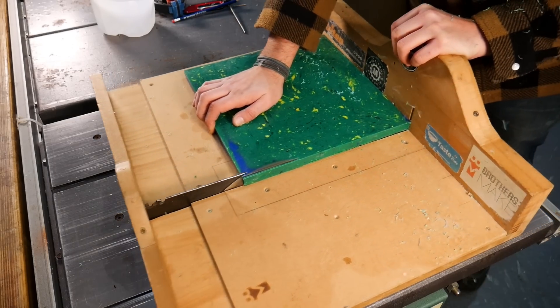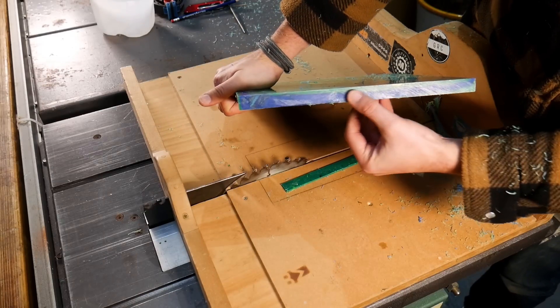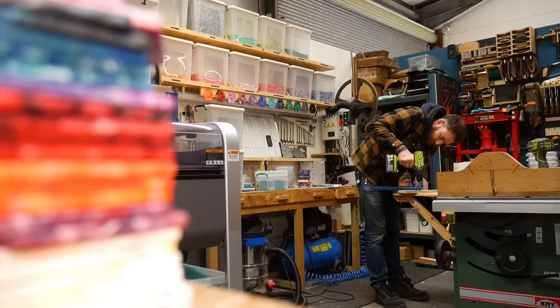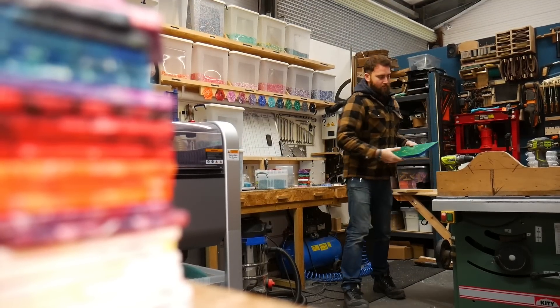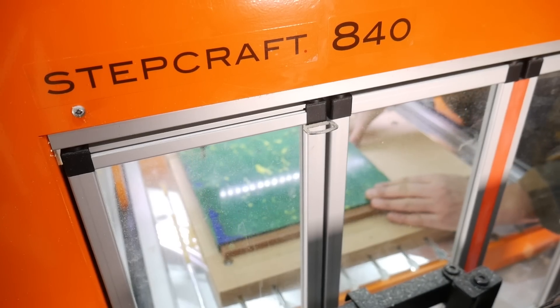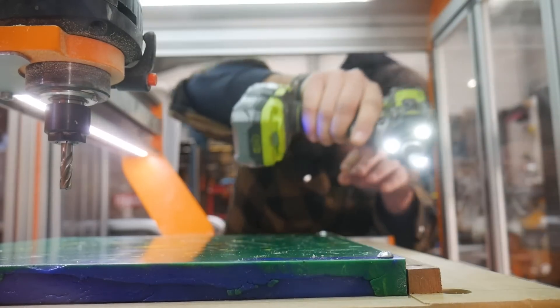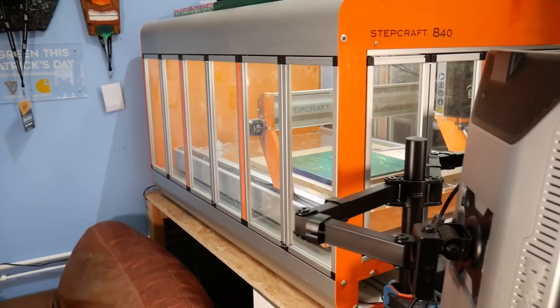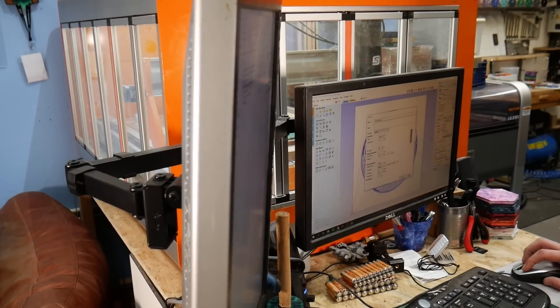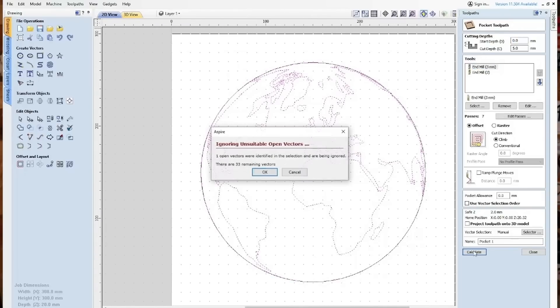We don't usually do this step with our plastic sheets, but we wanted to gauge roughly how deep we had to cut into the green land plastic to reveal the blue ocean underneath. The next step was to drill some mounting holes and then take this over to our Stepcraft D840 CNC machine to start cutting out the planet Earth. We used the Aspire software by Vectric to draw up our planet Earth design, and then we were ready to start cutting.